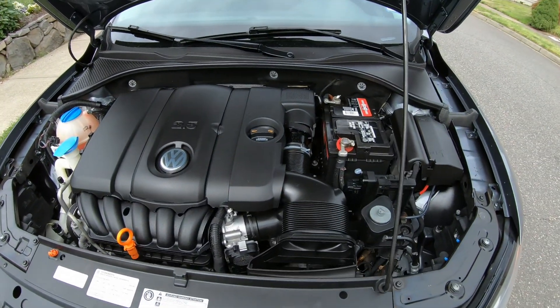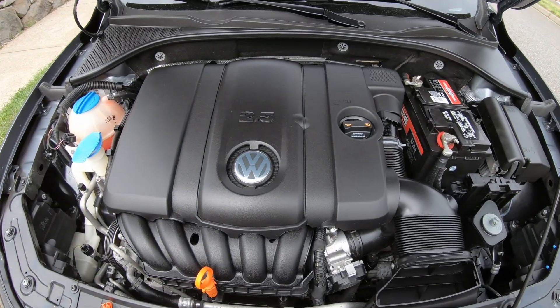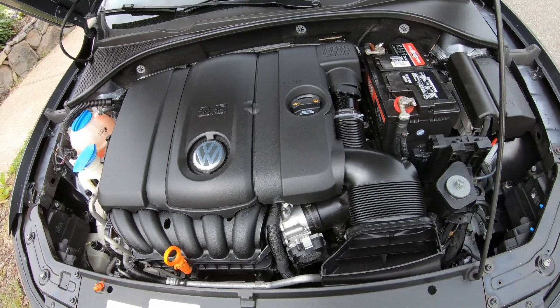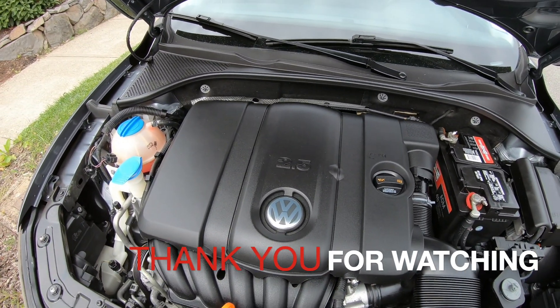Thank you for watching. If there's a third fuse box location, comment below — but I don't really see it. Thank you for watching, and I'll see you in the next one.